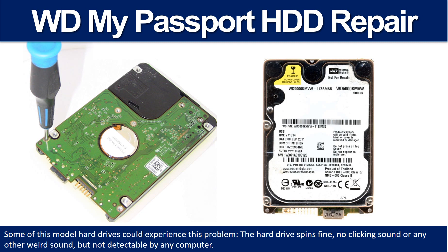Hello there. In this video, we are going to talk about WD My Passport Hard Drive PCB Port Repair and Disk Data Recovery.